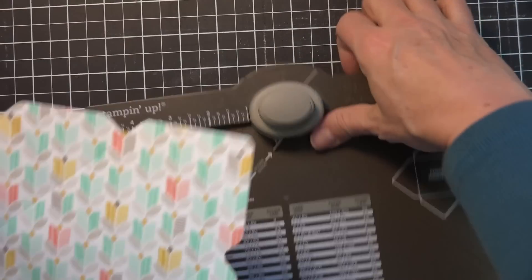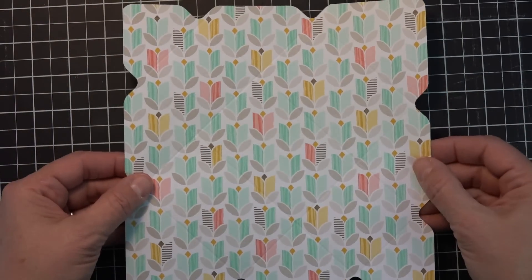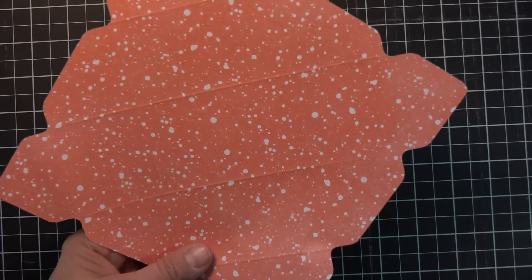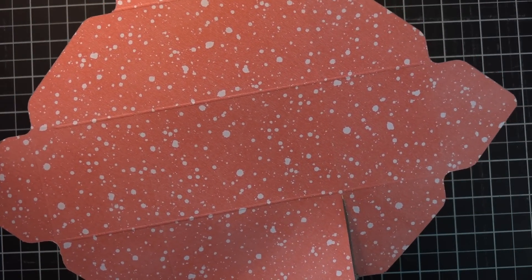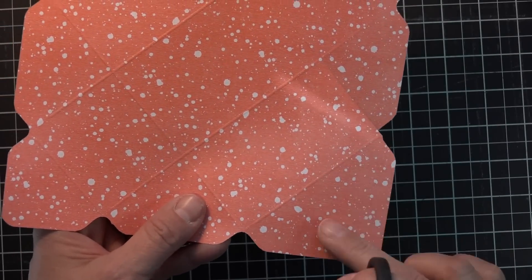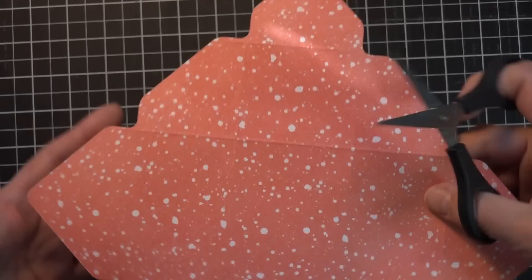I wasn't sure how this was going to work because that flower print is on there, but I see it's going to be diagonal so it's going to be just fine. Once you have this piece done, what you're going to do is take a scissor and cut along the score line on the bigger flap, up to there on both sides.